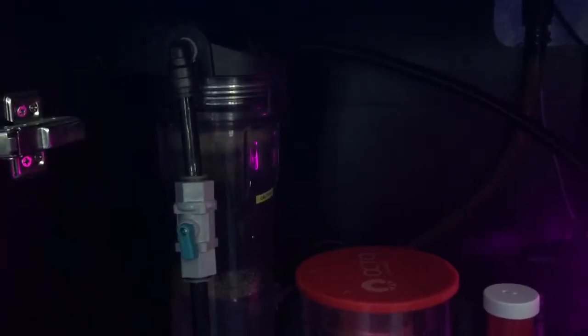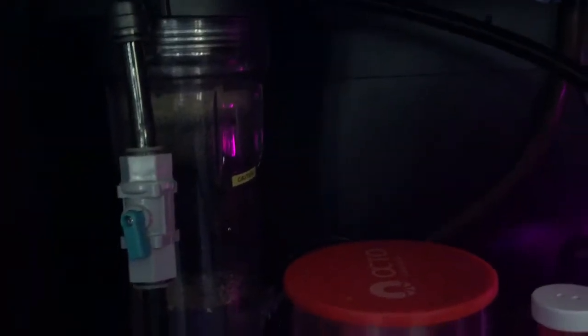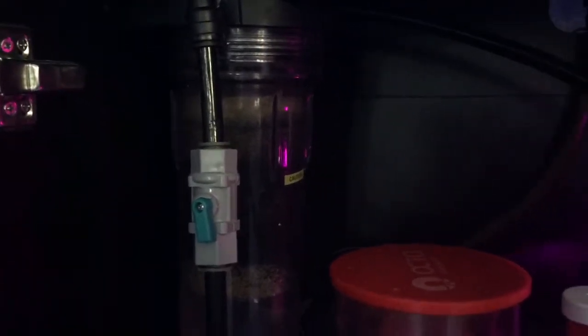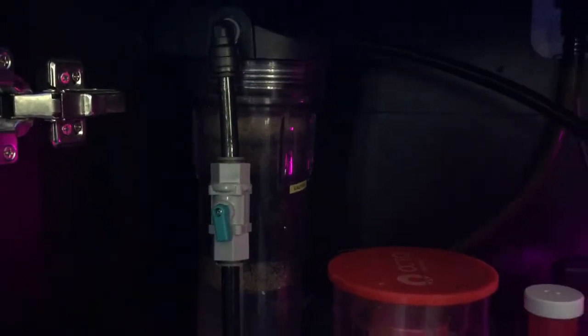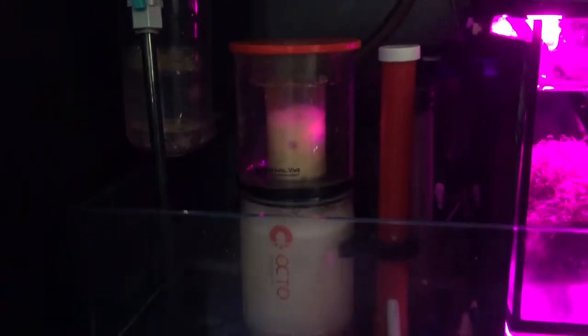Inside the sump, that's a Bulk Reef Supply media reactor. I have the GFO and the carbon running together in there. I replace it once a month — very little GFO, maybe six teaspoons, and about 12 tablespoons of their carbon. It keeps my phosphates at about 0.02 to 0.03. My nitrates have been at zero lately, which is phenomenal because usually my nitrates are high.